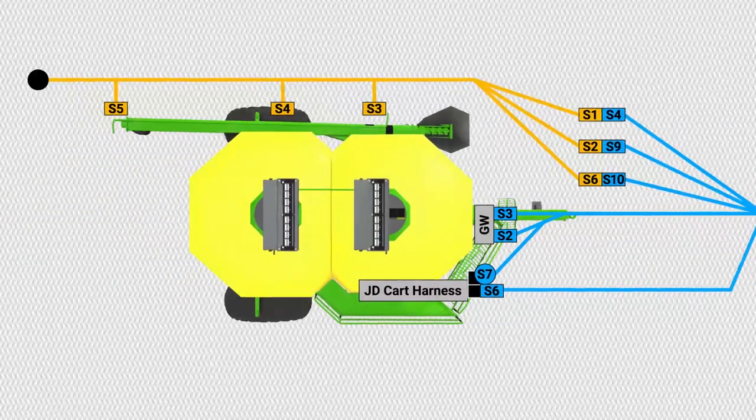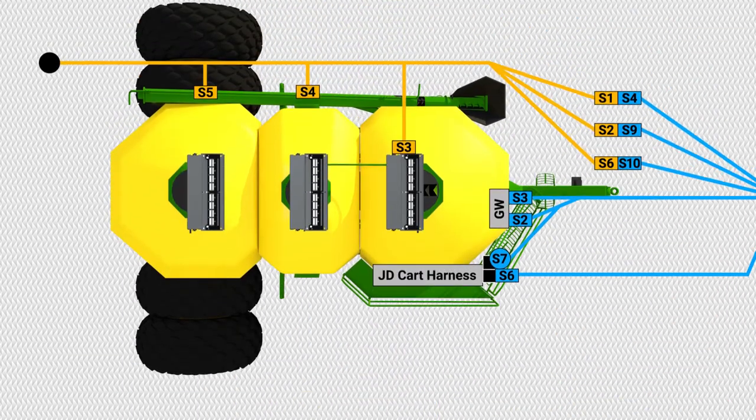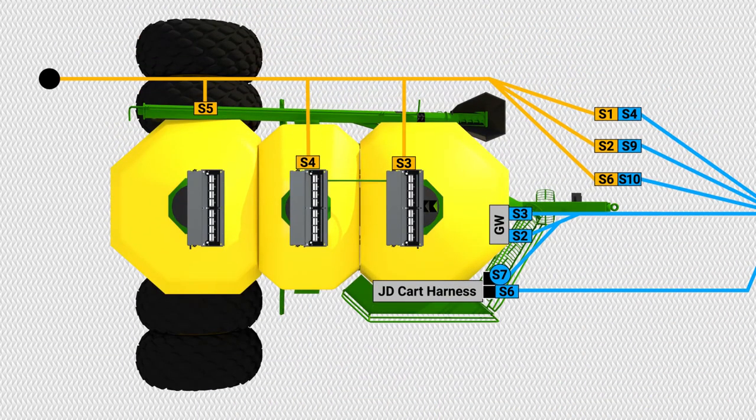To install the bin harness on a tow-behind cart, connect S3 of the bin harness into the Engage Zone Control unit closest to the tractor. If you have a two-bin system, connect S4 of the bin harness into the Engage Zone Control unit farthest from the tractor, and cover S5 of the bin harness with a dust cap. If you have a three-bin system, connect S4 of the bin harness into the Engage Zone Control unit on the middle bin, and connect S5 of the bin harness into the Engage Zone Control unit farthest from the tractor.